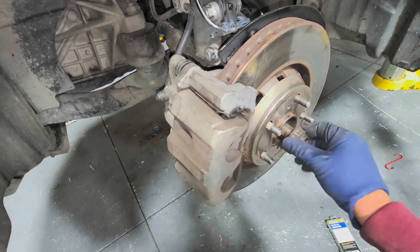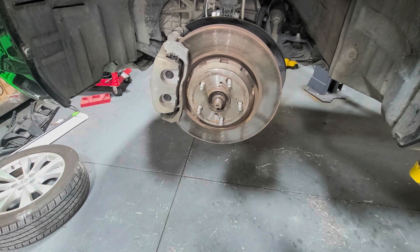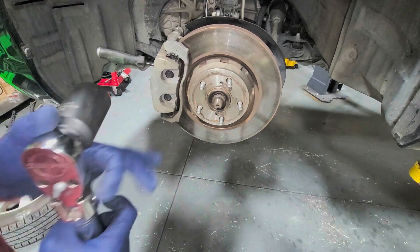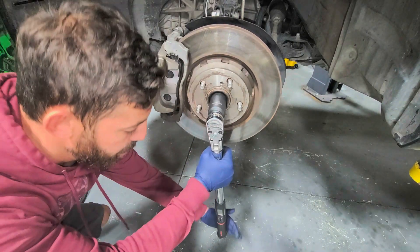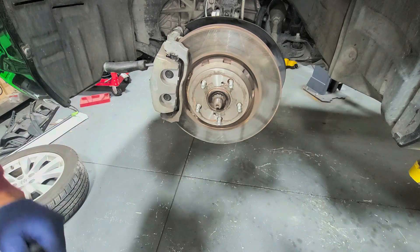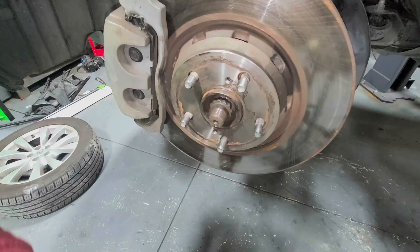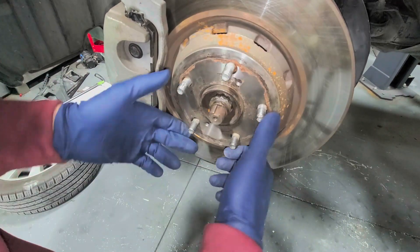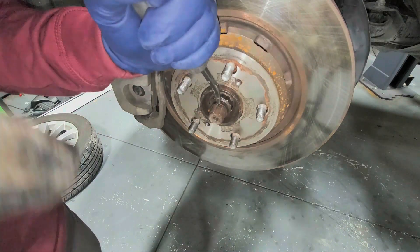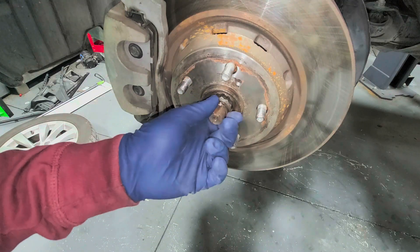The axle nut must be torqued — if not, you'll destroy the wheel bearing. Torque spec is 217 ft-lbs. Wedge a screwdriver in the fins to hold it, then torque it down. I got 221 — not the end of the world, but get it as close as possible. After torquing, rotate the staking piece over and hammer it in to keep the nut from loosening over time.